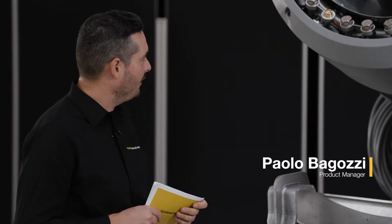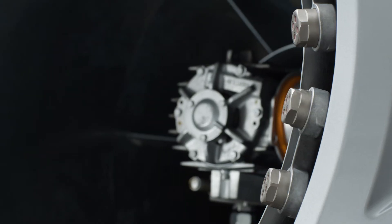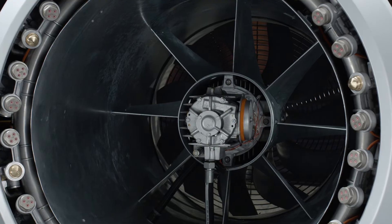In the TR-10 we simply used what was already there. We developed a way to integrate the compressor inside of the turbine. The motor that drives the turbine also drives the compressor.